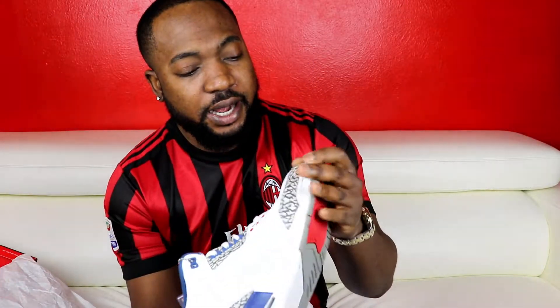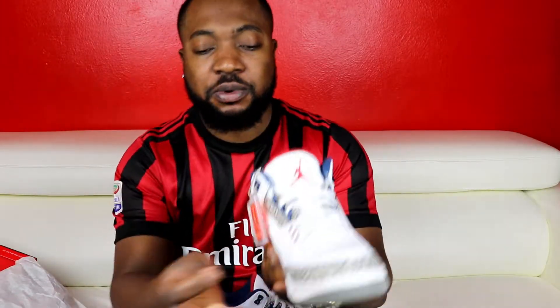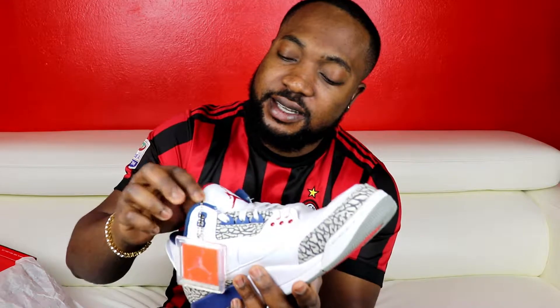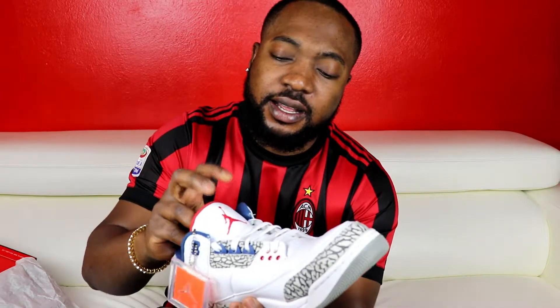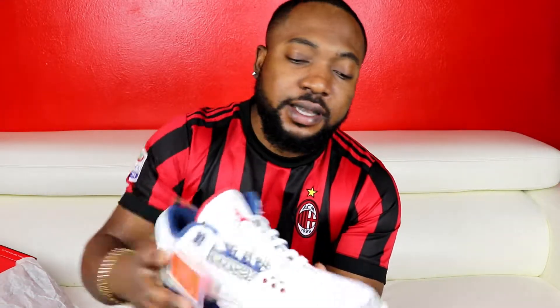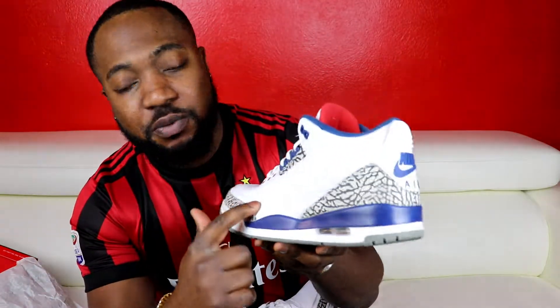So real nice shoes. The colorway is blue, red, gray, white cement — or you could say the elephant print — and then white. You've got your hanging tab right here on the tongue. It's just a beautiful flat leather with a Jumpman on here. On the Katrina colorway the leather on the tongue was tumbled, but on these ones it's just flat leather, flat shoelaces. Just a little bit of tumble on the toe box, and you have your beautiful elephant print in gray and black.